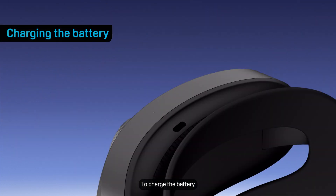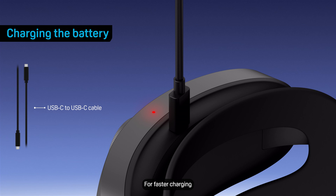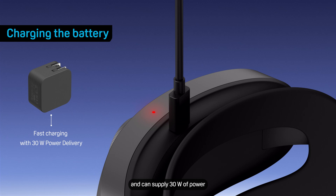To charge the battery, connect it to a power source using the USB-C to USB-C cable that came in the box. For faster charging, use a power source that supports USB power delivery and can supply 30 watts of power.